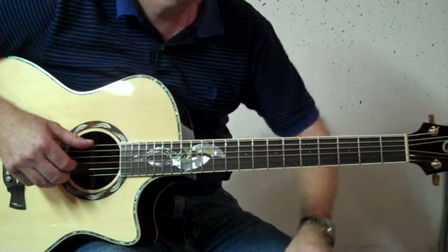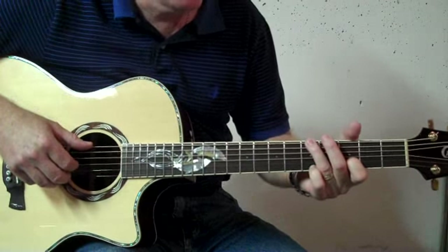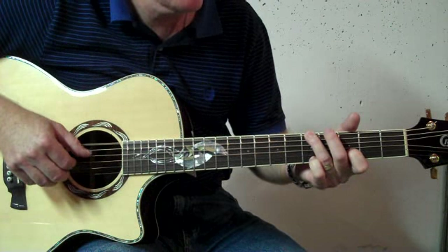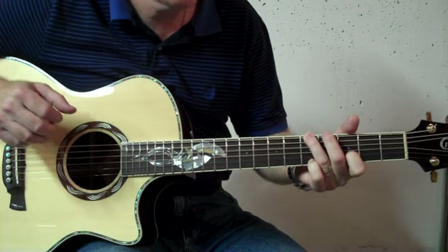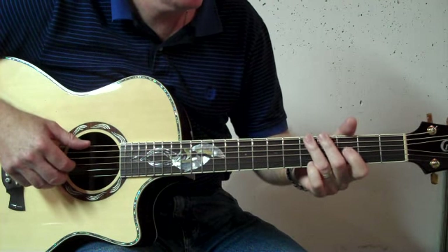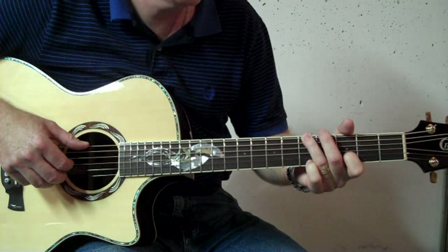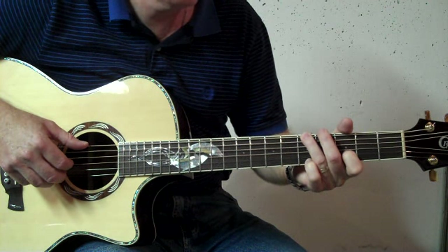Now, there's also a variation that I do. Sometimes the second time through the chorus I'll vary it and go: that's six, three, four, one, six, two, four, three, six and two at the same time, three, four, one, six, two, four, three. You can play around with that however you wish — just some variations I thought might be interesting.